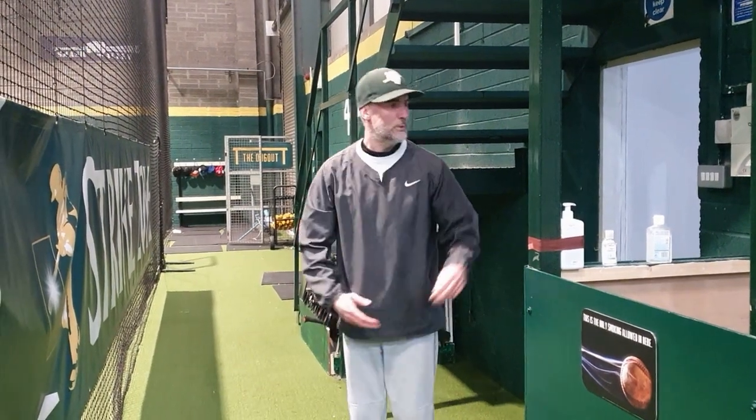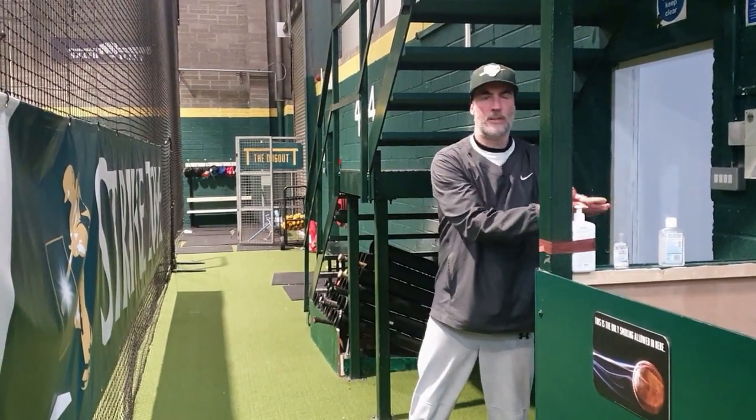Hey folks, welcome to Baseball Ireland's new state-of-the-art indoor training facility, Strikes Over. In the last coaching course we got some feedback that some people were interested in getting some more basic videos just about the basics of the rules of baseball. We appreciate baseball is new to a lot of people in Ireland and it can be intimidating if you don't understand the rules or the basic terms used in the game. So this is our attempt at demystifying baseball for everyone in a series of videos that go into the basic concepts of baseball.